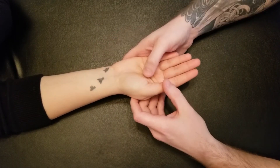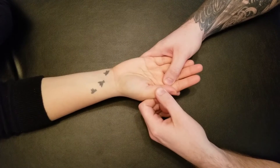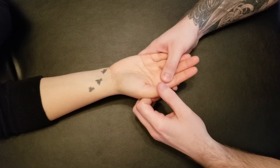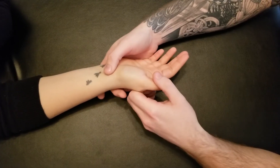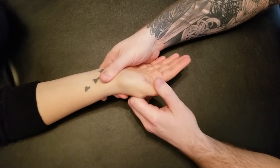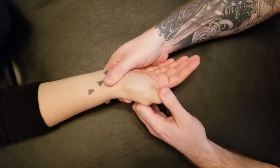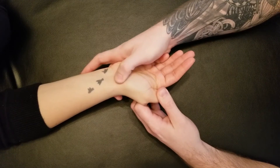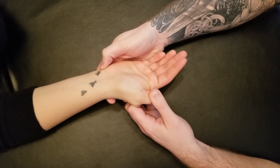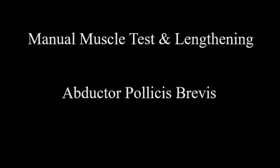The last thing we're going to be doing is lengthening this muscle out. A little bit tricky since abduction is into the second, so we're actually going to try to bring the thumb behind the second finger. I'm going to hold onto your wrist again so we don't include a longer muscle as we adduct and extend in behind here. So that's lengthening for abductor pollicis brevis.